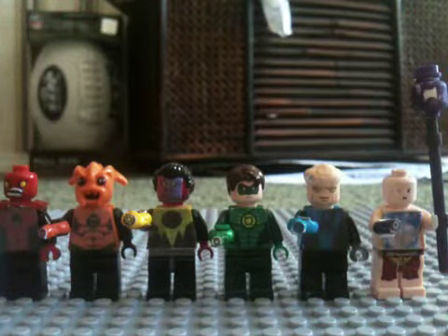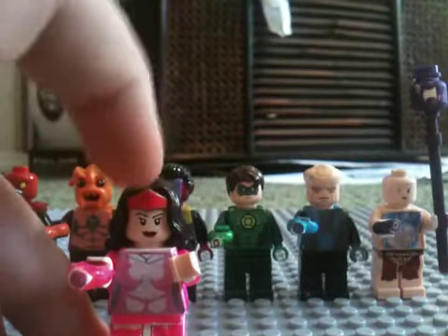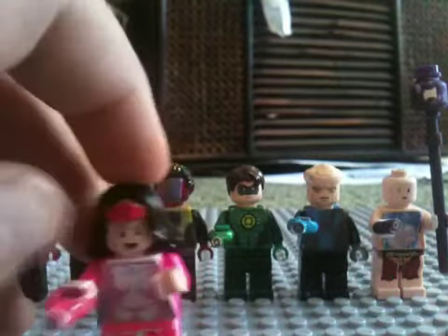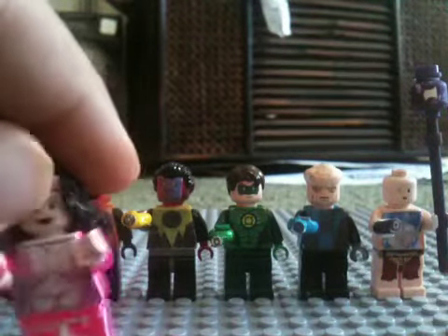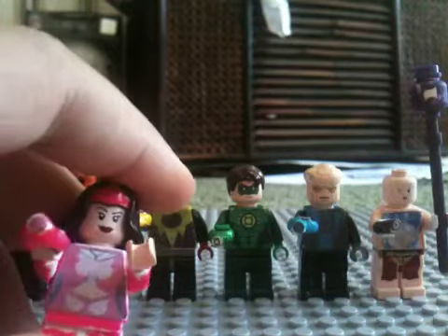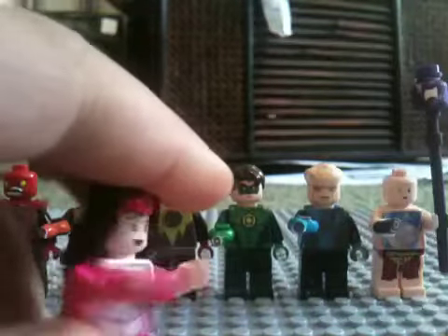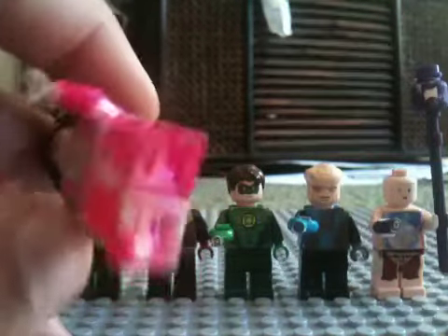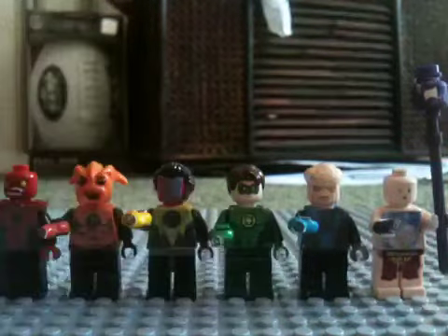And then you got your pink lantern. This one actually came out well. I gave her the Wonder Woman thing and painted it, although it kind of looks sloppy when you have to paint the entire person. But the ring's good. I'm not too big a fan of this one, but maybe some other people like it.